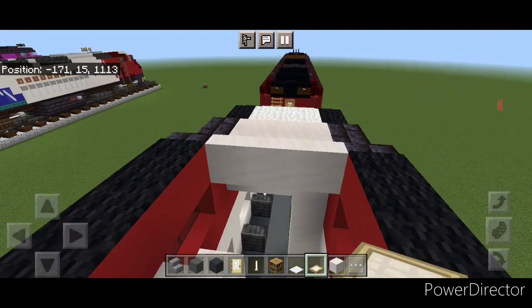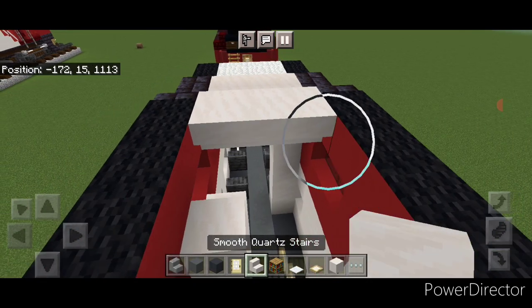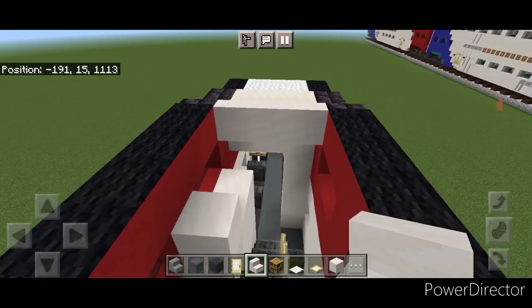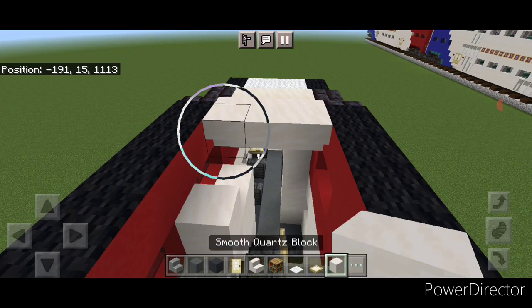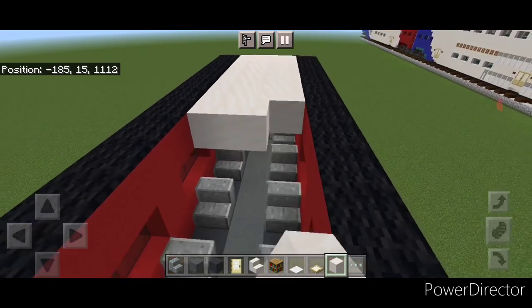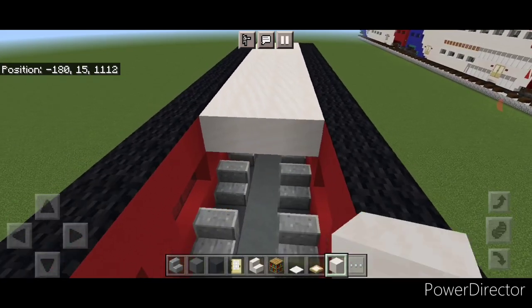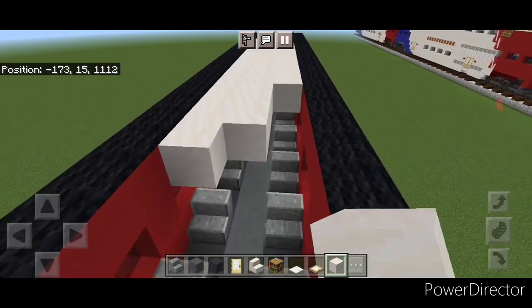Put three upside down smooth quartz stairs up here, and come to the other end and do three here. Switch to smooth quartz blocks and go three wide on this top middle, filling the whole roof with smooth quartz all the way down to the other end so it's sealed in.